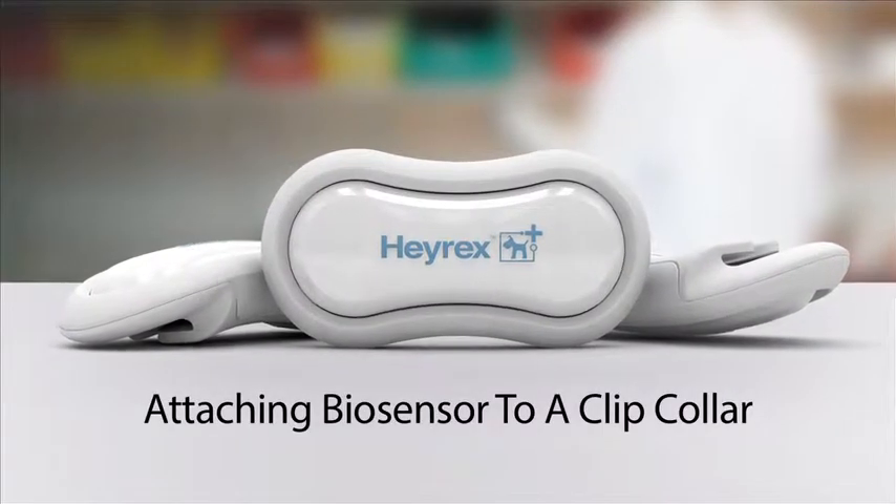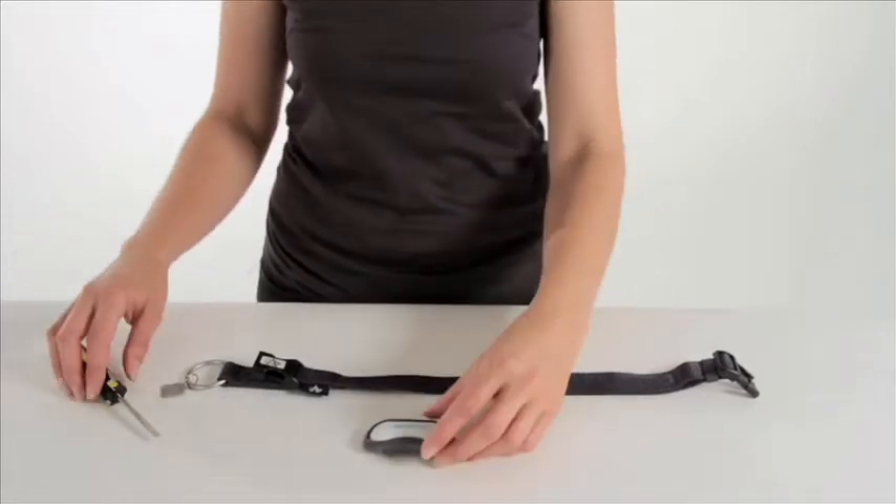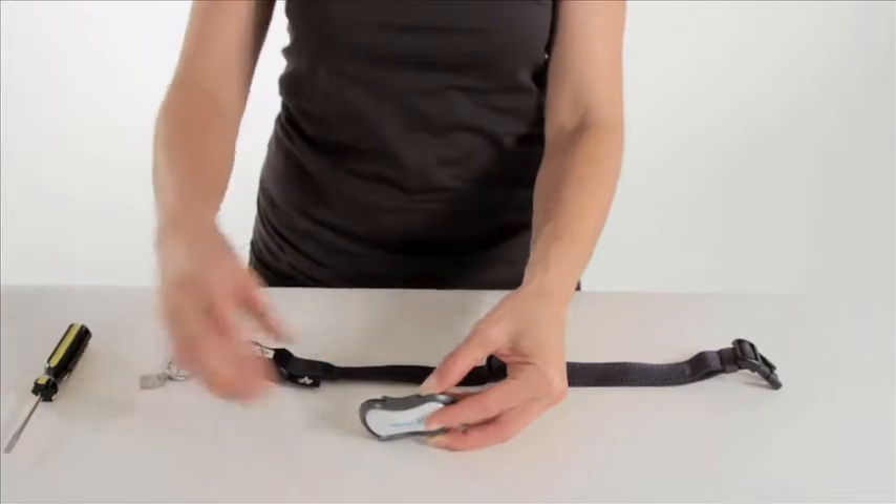To attach the biosensor to the collar for a clip collar, first remove the biosensor from its surround. Turn the biosensor over and insert a flathead screwdriver into the small slit and gently twist.